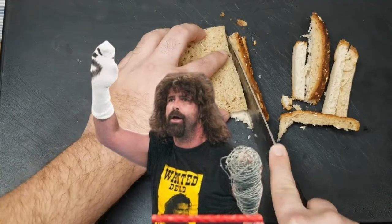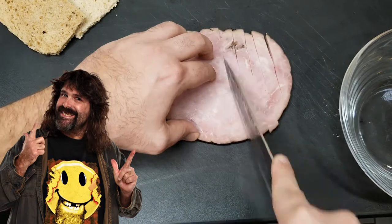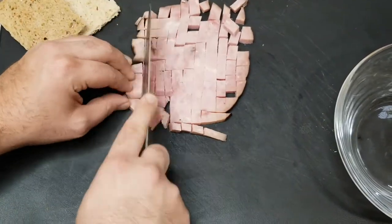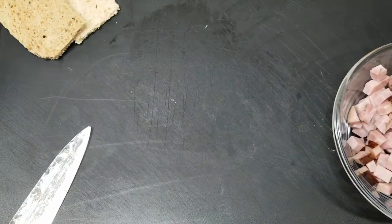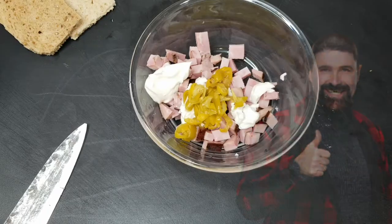To the bread — take off the crust, slap that ham down. We're gonna cut it in strips, then we're gonna cube it up and add it to the bowl. Commission-proof vegan mayonnaise, just pepper cheese.